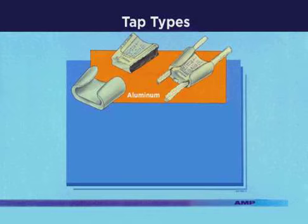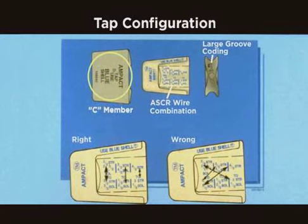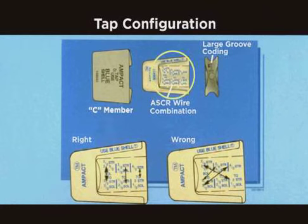Both types are available to cover a wide range of wire sizes. The aluminum taps can be used on various types of wires including double AC, triple AC, and ACSR. Listed on the back of the C member is the correct color-coded shell to be used. Listed on the tapered wedge are the various wire sizes to accommodate the large variety of wire combinations.